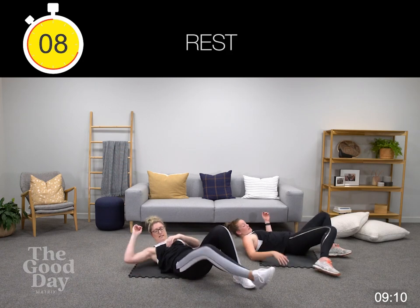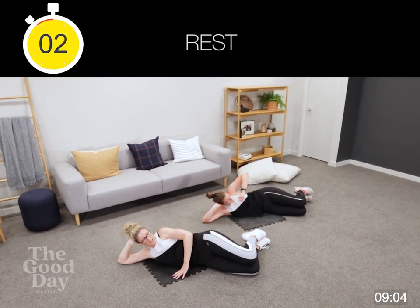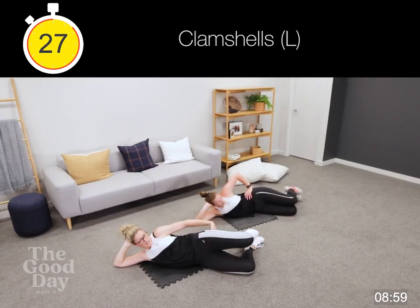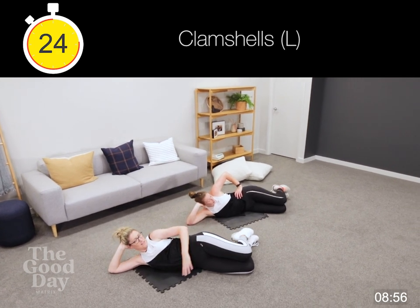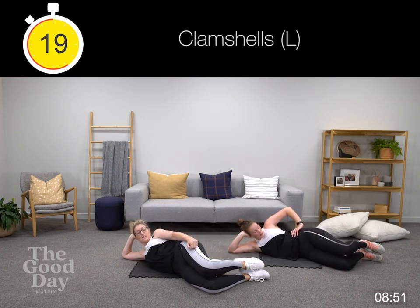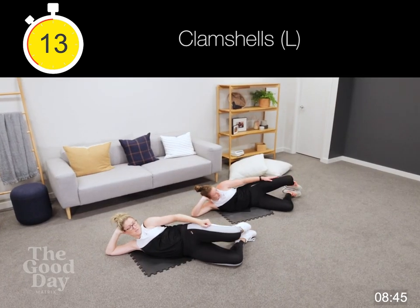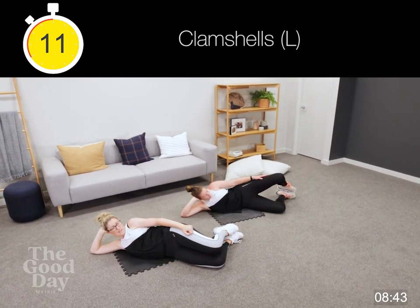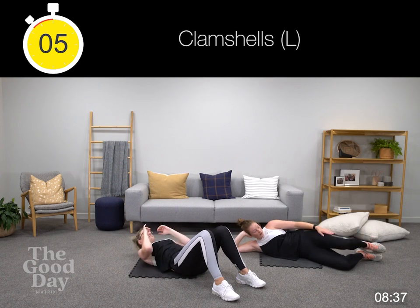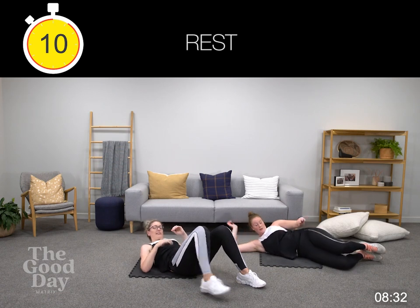Over to your clam. Nice straight line, pulling tummy button to tailbone, squeezing that butt. That should add resistance as you lift it up. If you do have a weight you can hold it on your leg for additional challenge as you bring it up and down. Remembering our alternative — our crunches — with feet down or feet off.